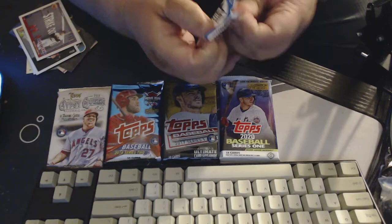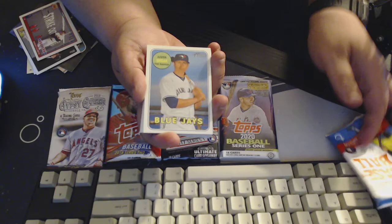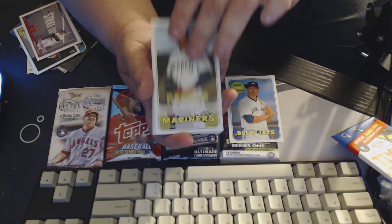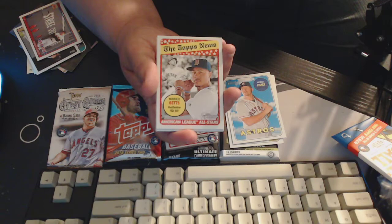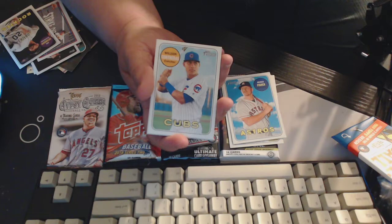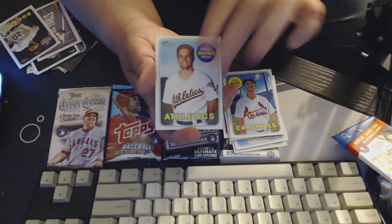Let's do 2018 Heritage — this will be the first one of these I've ever opened. This year's style is pretty cool — what year is the style? 69. All right. Justin Smoak, and that's the back — these are made on really nice tough cardboard stock, I really like it. Denelson Lamarre, Robinson Cano, Derek Fisher. Ian Desmond Rockies — right on, because he's a Rocky he gets to go in a good pile. Topps Now Mookie Betts All Stars. Wilson Contreras, Luke Weaver, Kendall Graveman. And that's that.